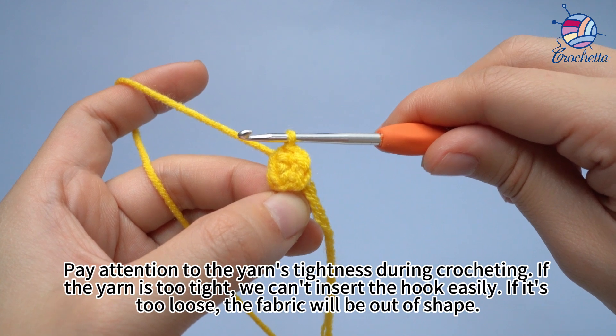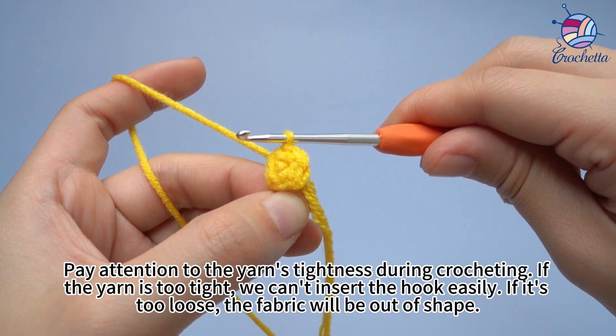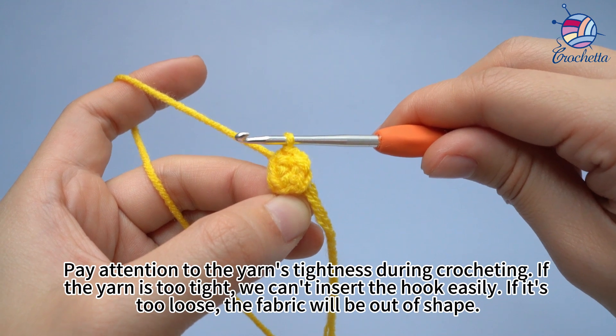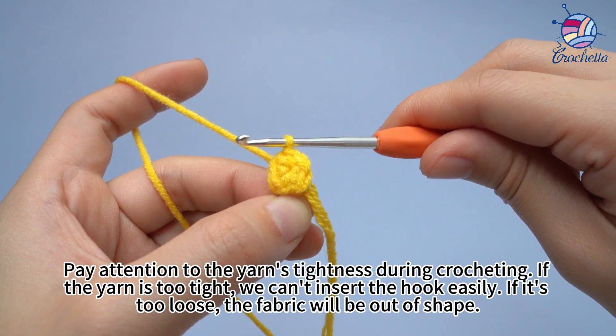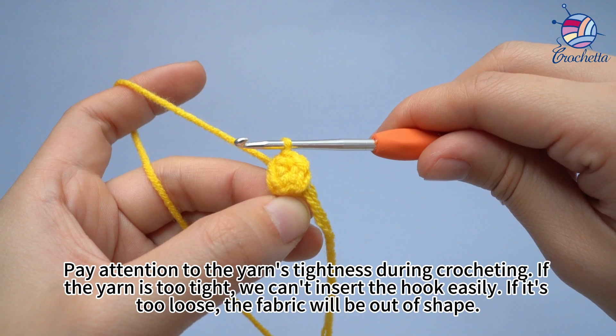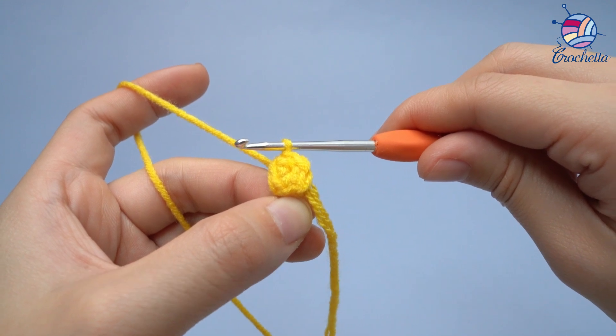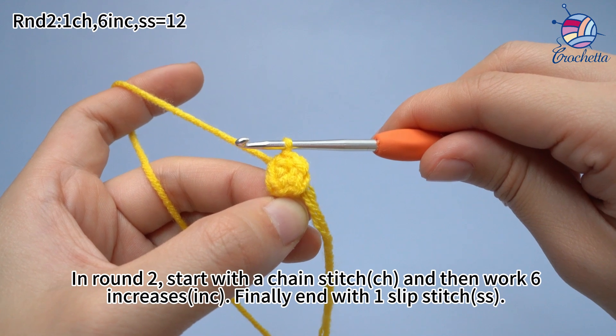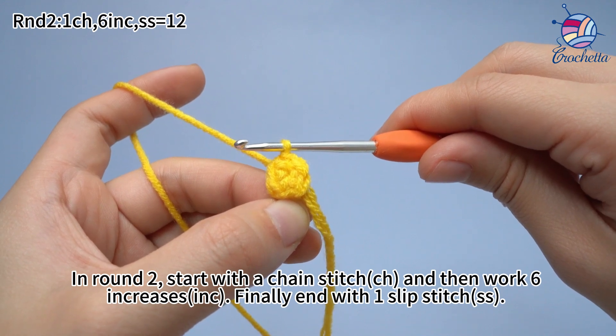Pay attention to the yarn's tightness during crocheting. If the yarn is too tight, we can't insert the hook easily. If it's too loose, the fabric will be out of shape. In round 2, start with a chain stitch, and then work 6 increases. Finally, end with 1 slip stitch.